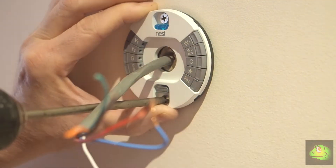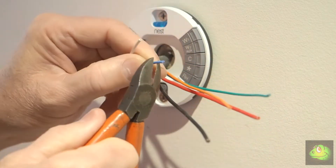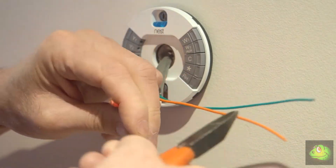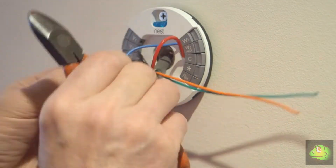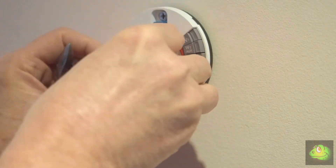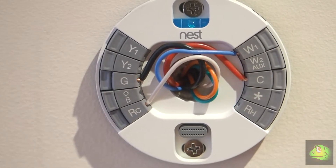Another nice little touch from Nest was the built-in spirit level in the base plate — it just helps you mount it level so the finished job looks spot-on. Carefully prepare the cabling so that you don't have any loose strands coming out which may short out under other terminals. Then it's a simple matter of pressing down the required terminal, pushing the wire in, and making sure it's in there securely. I just pushed the spare cables in the back. That's what it looks like when it's finished and ready for the thermostat to be put on top.